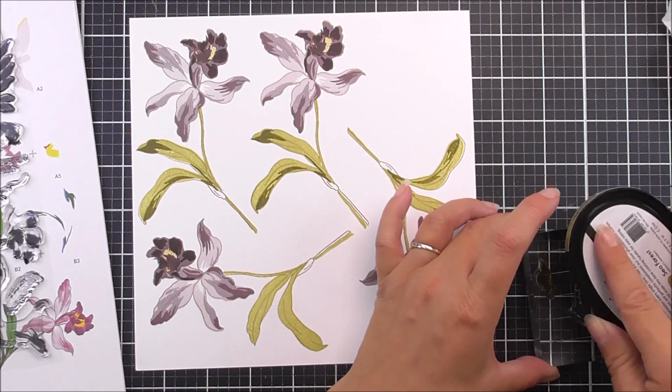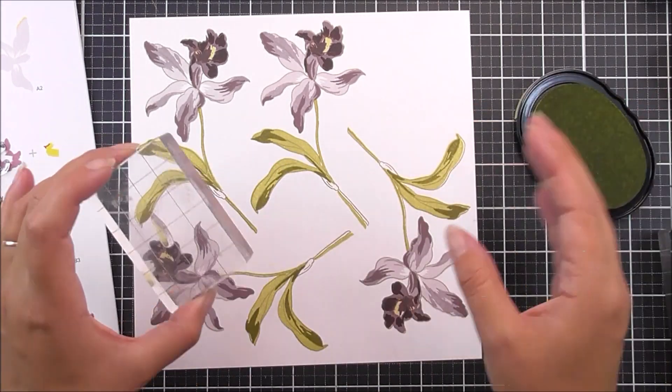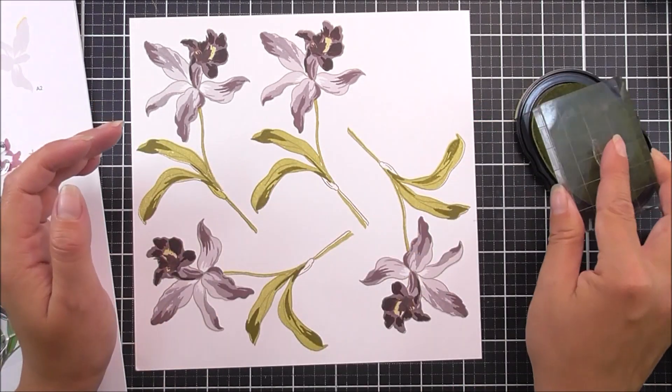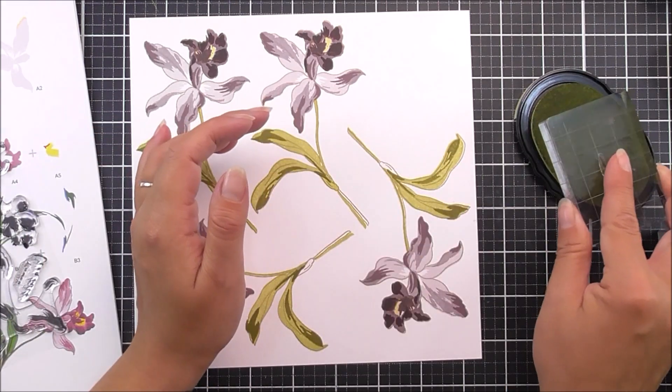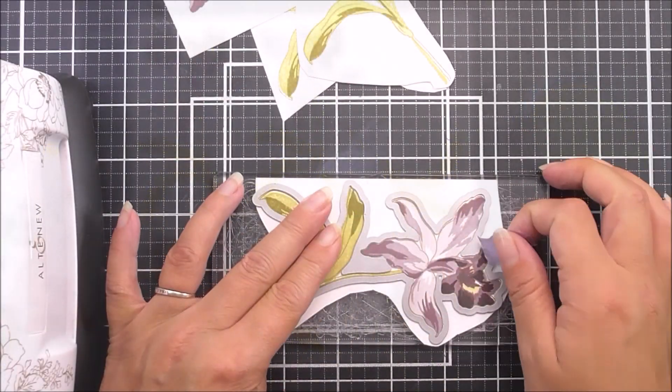It adds a really great detail — even though it's a small stamp, I think it's really pretty. Once we've done that, we're going to add the smallest piece, which is where the bud kind of pops out of the stem. For this one I'm going to be using the Misty Mauve ink again.